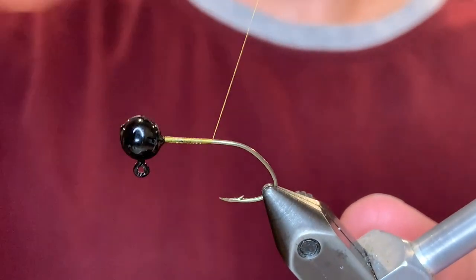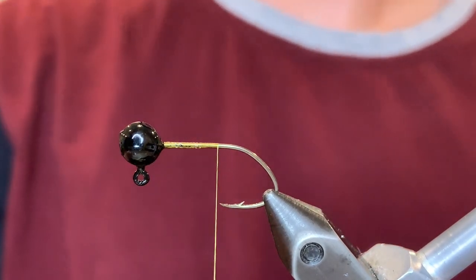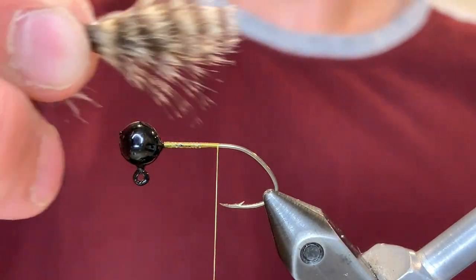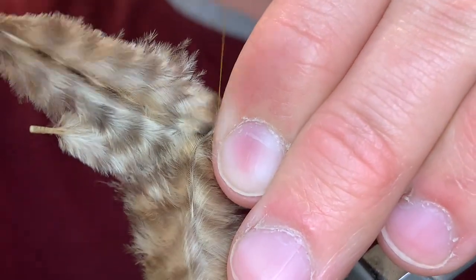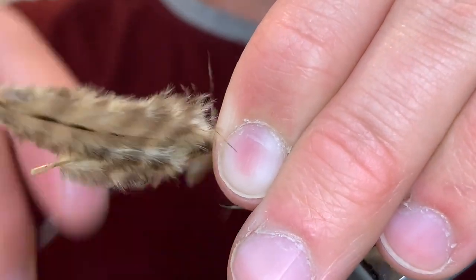For the thread I'm going to be using an olive 70 denier UTC ultra thread. And then for the tail I'm going to be using grizzly marabou. We're going to take 3 of these grizzly feathers because they're really sparse, about the length of the hook, and I'm going to line those up and just tie them onto the jig.